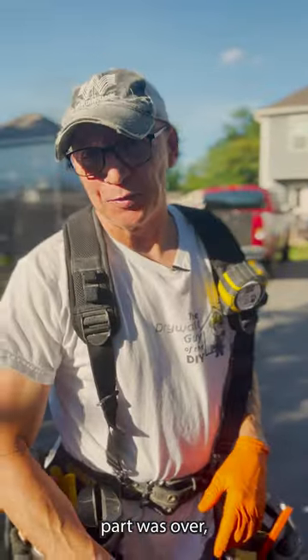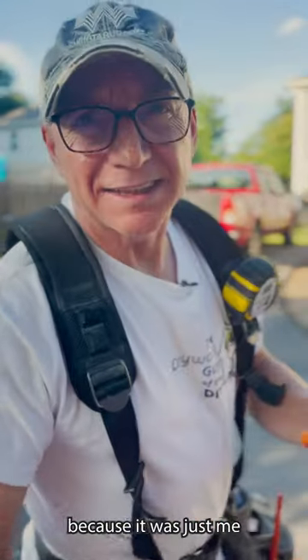I thought the hard part was over, but the box still had some fight left in it. It's because it was just me in the box.